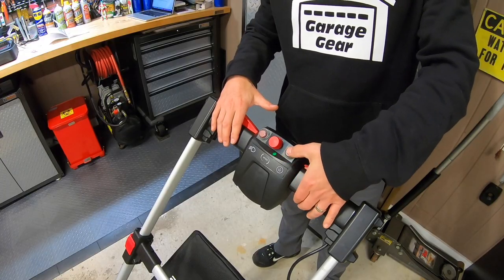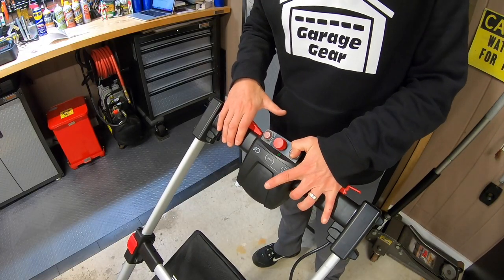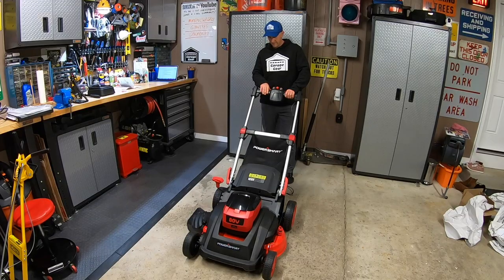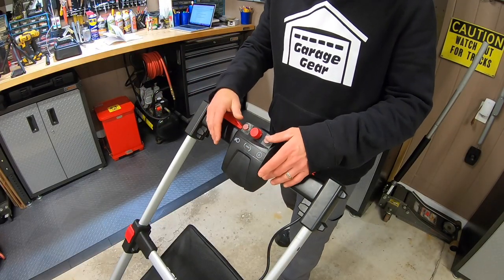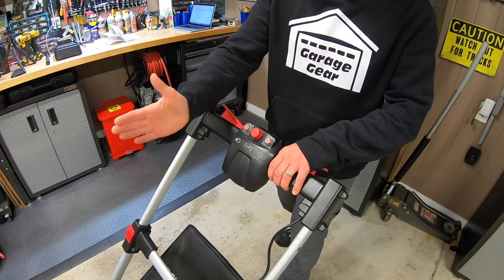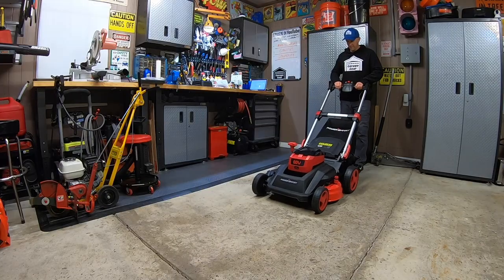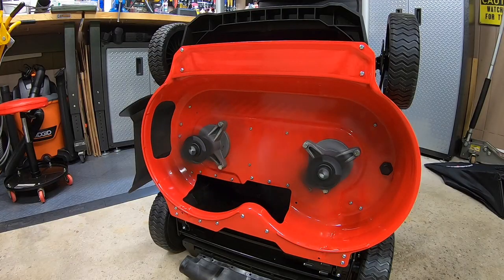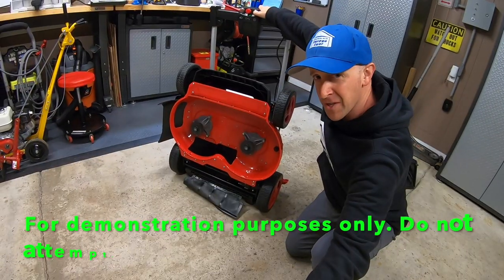To start this bad boy up, you're going to push this button down and then the lever down, and away it goes. To make this mower drive with the self-propelled, you're going to start the mower up like you normally would, and then push this lever down, and away you go.